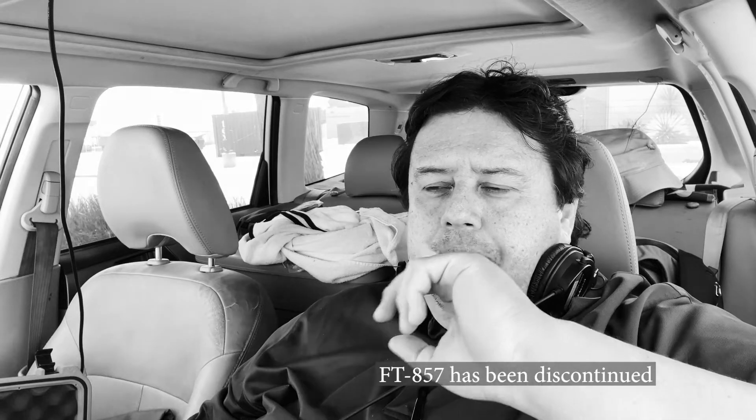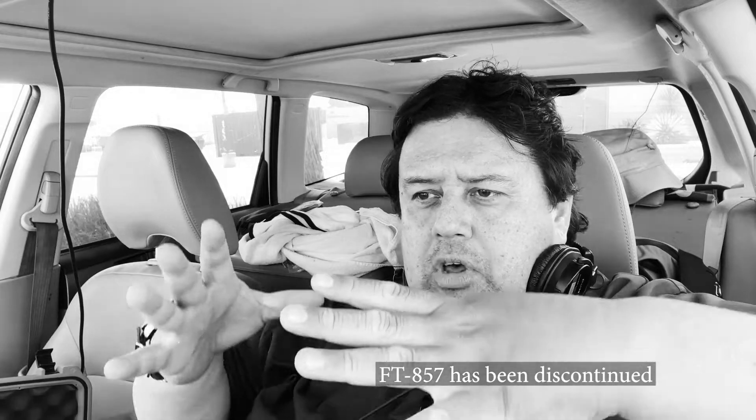I'm going to look into the FT-857 and see how that works mobile. Putting it into context and really thinking about it — for POTA activations, the number one thing is that you're sitting on a frequency and people are coming to you. You're going to be listening to people; there are going to be strong signals and weak signals. It's not the other way around.